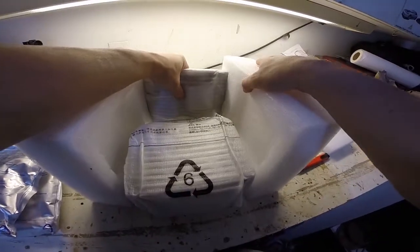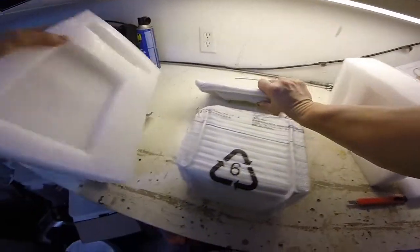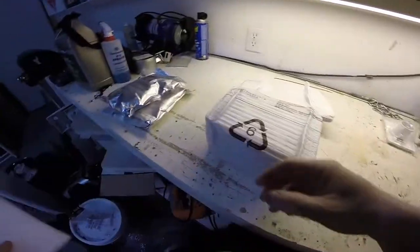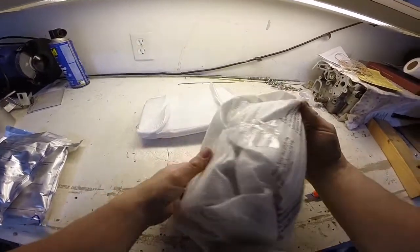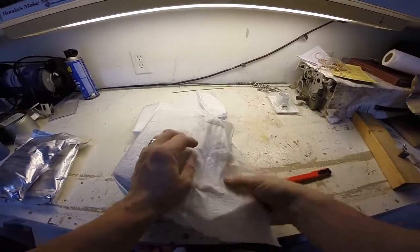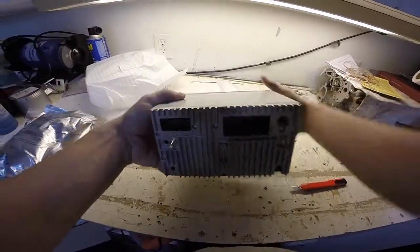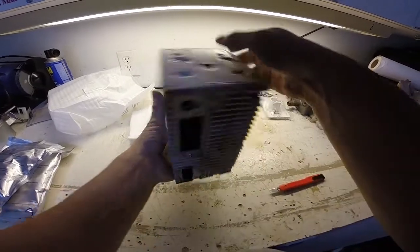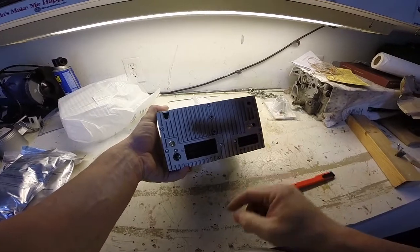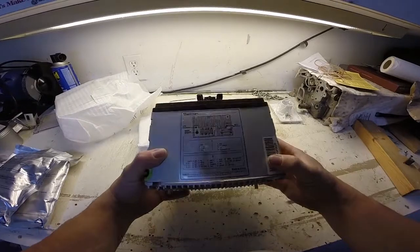Well, that answered one of my questions. Since it's a big screen, I was wondering if it was detachable to be able to install it. Apparently, it is. This is just kind of like the unit itself. There is a GPS, there is Wi-Fi, and there are audio inputs and outputs and everything.